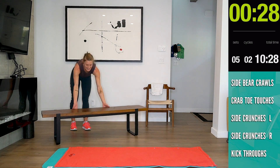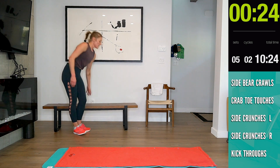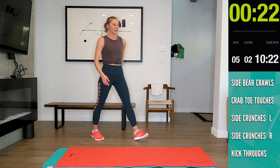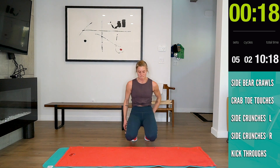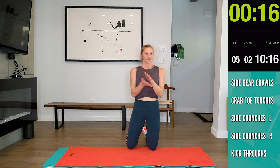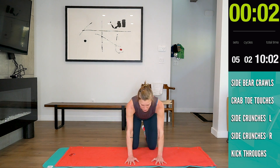Good job. All right guys, we are on to abs! The first one is that side-to-side bear crawl. Ten minutes left — all abs. If you need to, pause it right now, go get some water and come back. The idea is to keep it going the whole time.